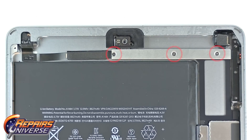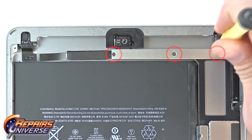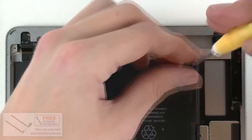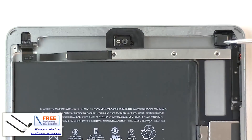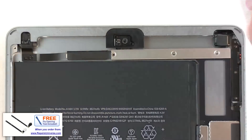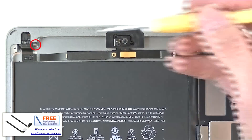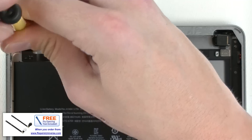Now we are ready to replace the headphone jack. Moving to the top of your iPad, you will see three small Phillips screws circled in red. Remove these three screws to lift out the long silver plate to expose the flex cable connection. As a reminder, you can purchase a replacement headphone jack for your iPad Air on our website at repairsuniverse.com. Next, remove the small Phillips screw circled in red that secures your headphone jack to the slot in the housing.